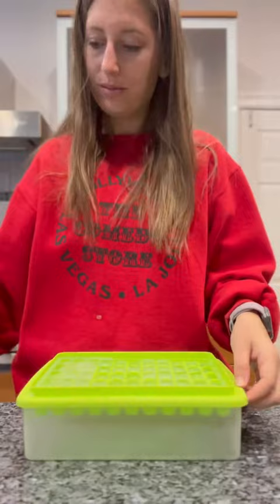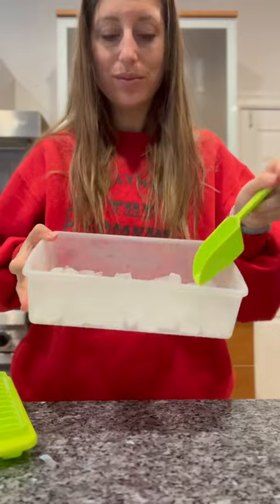Just like your normal, average ice cube tray, you take it out after a few hours and you have ice. However, the cool and original part of this contraption is you just turn it over and dump the ice right into the bin.